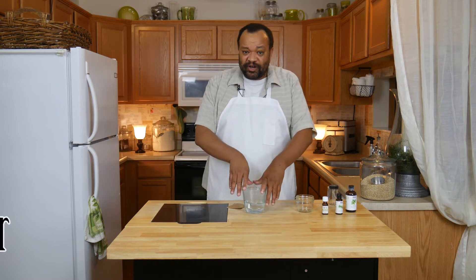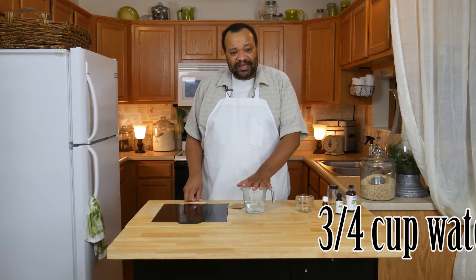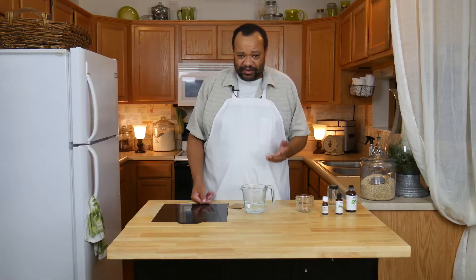We're going to start off with three quarters of a cup of water. I'm going to heat this up to the boiling point in my microwave, or you could just boil three quarters of a cup of water.